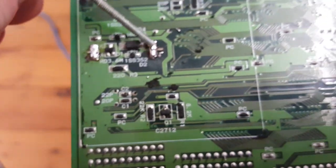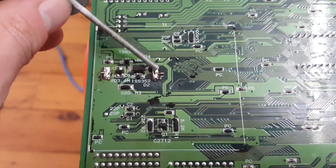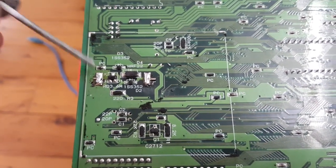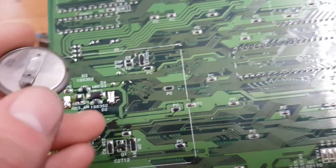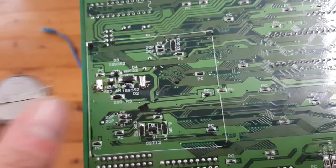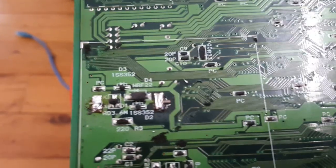So what you've got here is, right here is your positive, and the other one here is your negative. So what you want to do is desolder your battery from these two points — your battery should be like that on the other side. Desolder your battery, pull that out, put this back in its place.